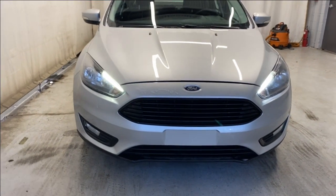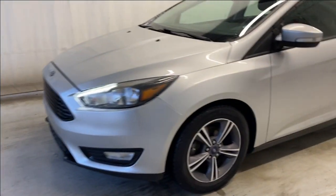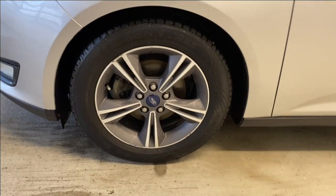At the front we have LED daytime running lights and halogen headlights, the Ford badge in the middle, and a black grille. Making our way around, we have our tires and alloy wheels.